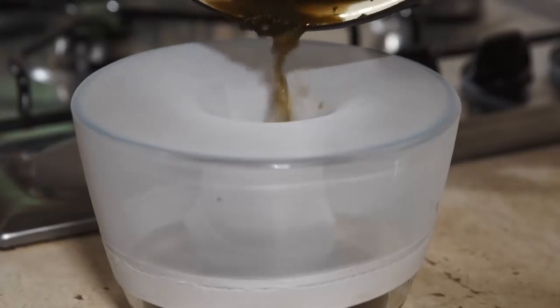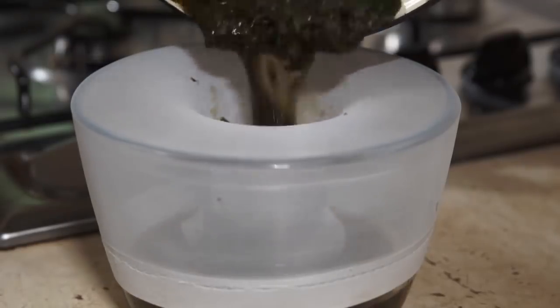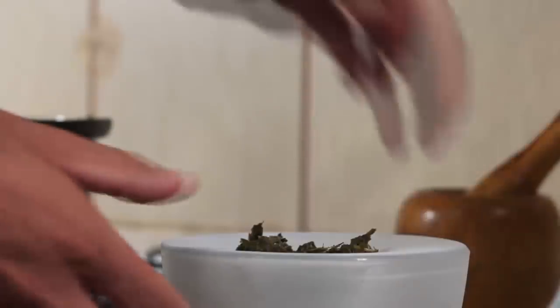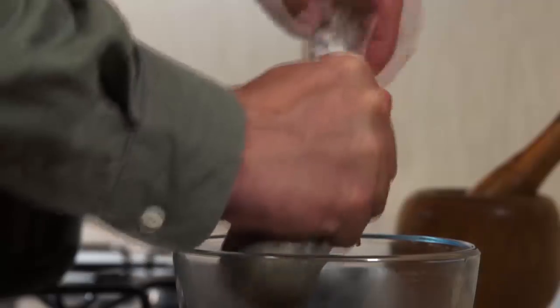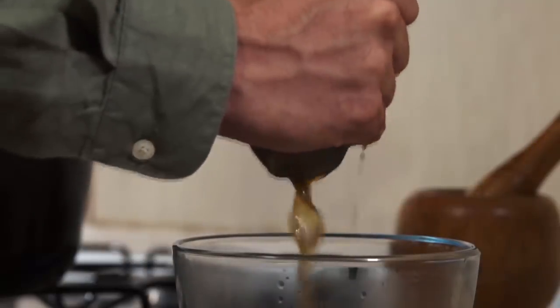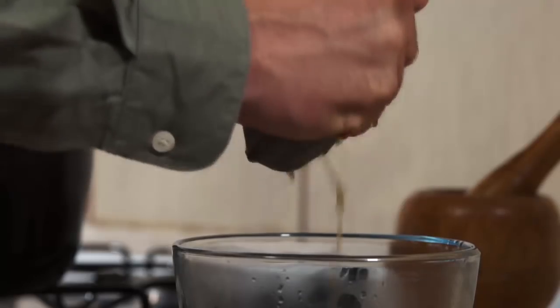Stir every 15 minutes until the water reaches a dark brown color just like this. Now pour the substance while still hot into another pot through a strainer. Almost none or very little plant material should get through it. Try to squeeze as much water as you can while the plant is in the strainer. This solution contains all the core elements of wild lettuce, especially the pain-killing essence, but it's not concentrated enough yet.